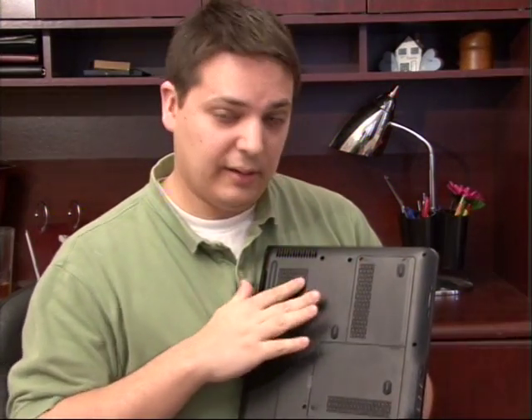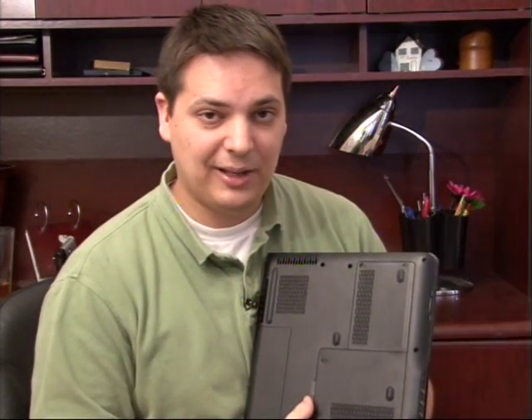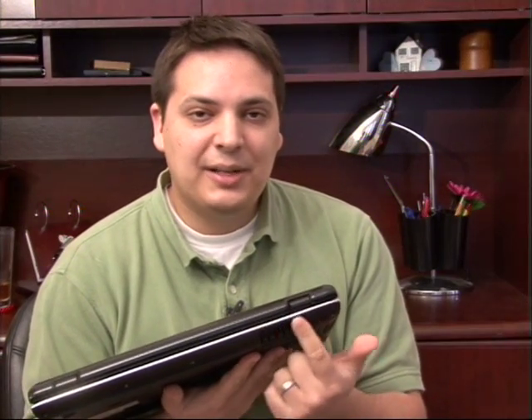That way all these little vents that are right here on the bottom of your laptop can get nice cool air into the inside of the laptop. Another thing to keep in mind about how to keep your laptop cool is to find where the vent is on your laptop. On mine, it's on the back. There's an actual fan inside of here that's going to blow hot air out of your laptop, and it's important to keep this vent unobstructed.